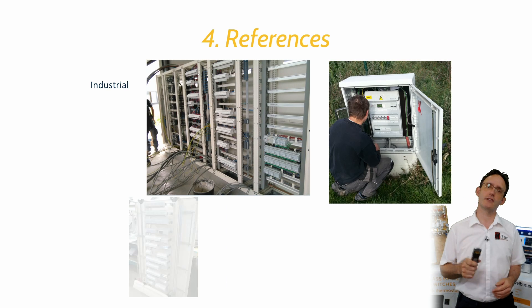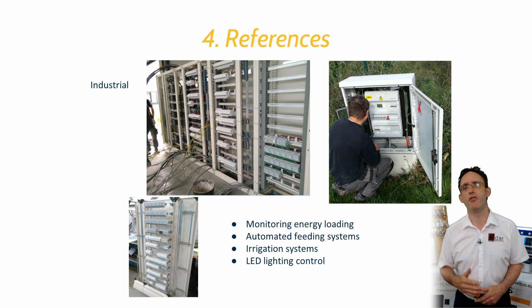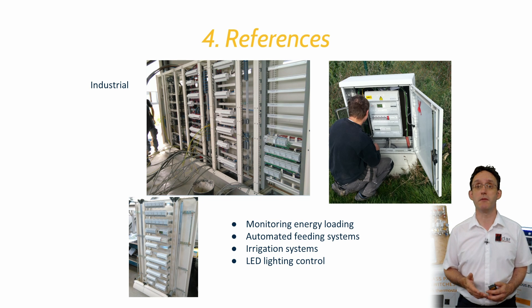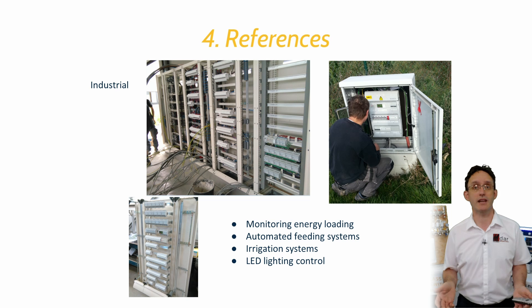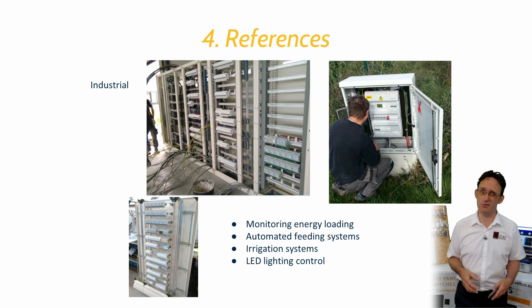A common criticism is that Velvus is perceived as a domestic-only solution, but nothing could be further from the truth. While the glass panels would mainly be seen in residential and hotel environments, the Velvus output modules stand well on their own, being used to control many aspects of huge commercial projects.